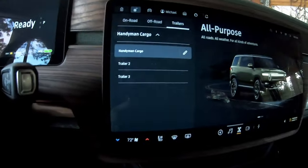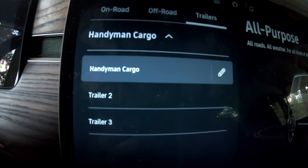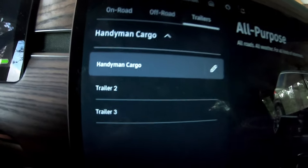You can add up to three trailers here, which is pretty cool because you can just go back to the preset. So like the Handyman Cargo trailer — the one attached right now — the weight doesn't change much, just a few hundred pounds up or down. So it's pretty cool: if you have a travel trailer you could add that, or a snowmobile trailer. That is really nice. Well, I guess we better get going and see how this goes.